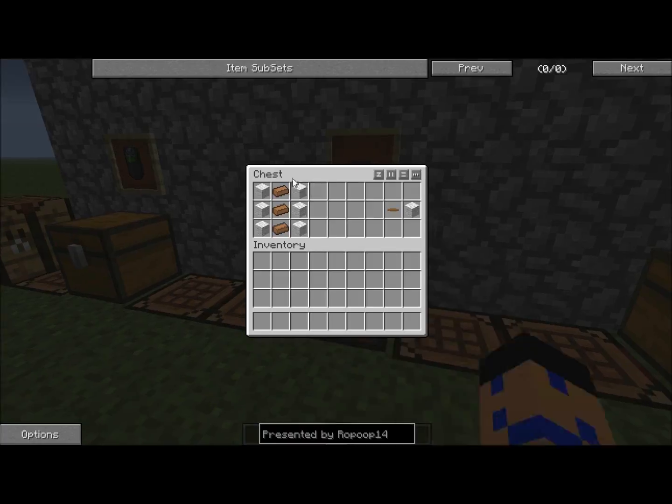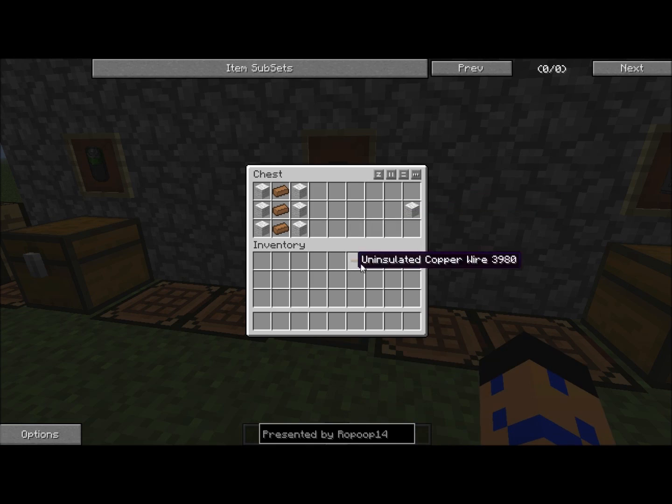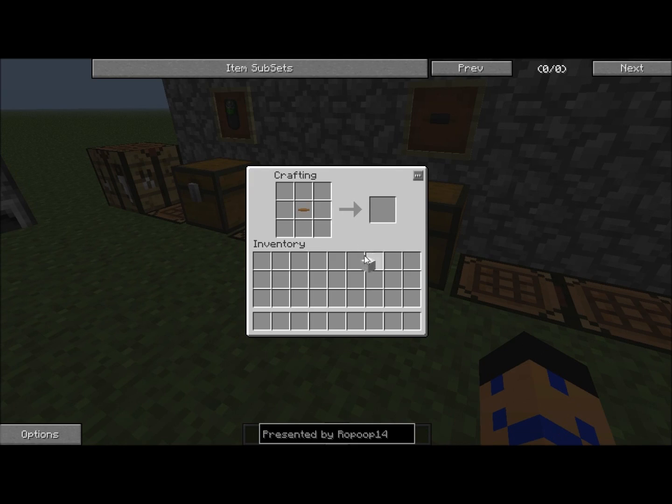The simplest thing is the wire. You take copper ingots, put them in a row of three vertically, and if you surround it by wool, it'll make six insulated copper wires. If you just put three of them without any wool, it'll make six uninsulated, and then each one of those can be placed next to wool to make your insulated copper wire. We're only going to need one — insulated copper wire.